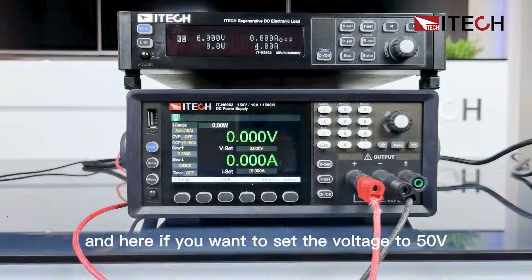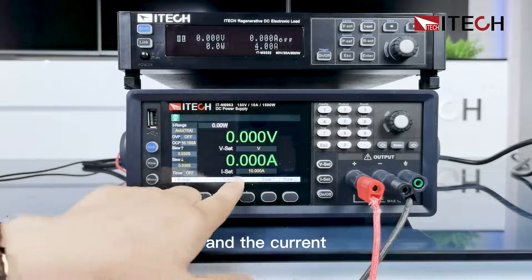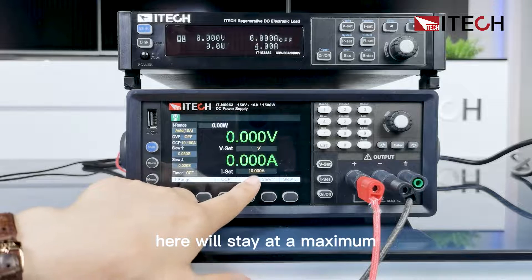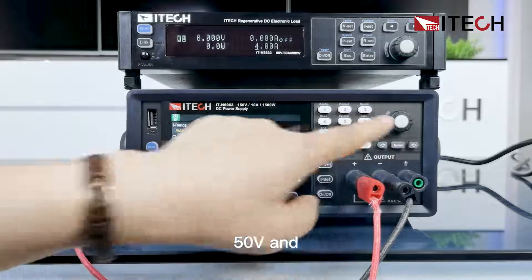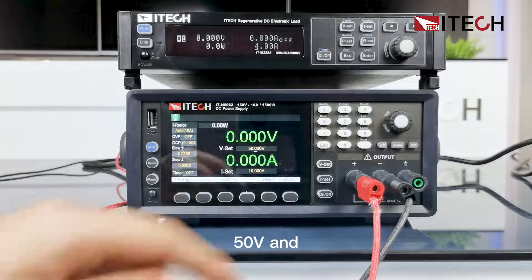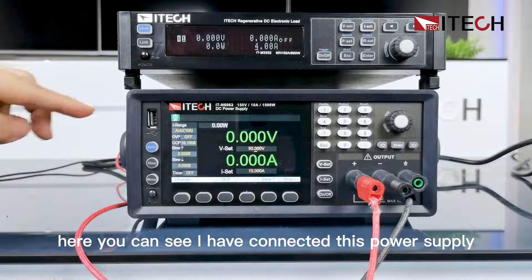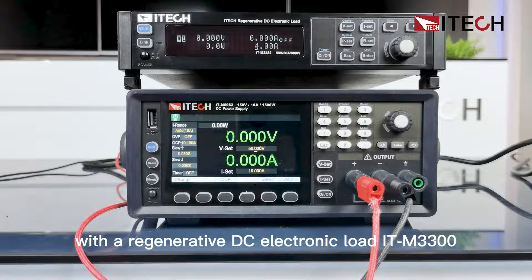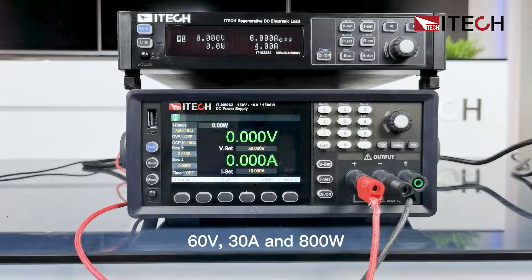If you want to set the voltage to 50 volts, the current will stay at the maximum current it can output, which is 10 amperes. Here you can see I have connected this power supply with the regenerative DC electronic load ITM3300, which is 60V, 30A, and 800W.